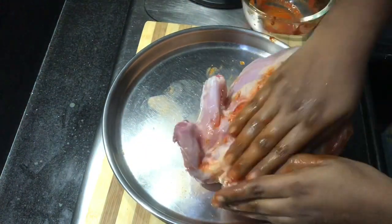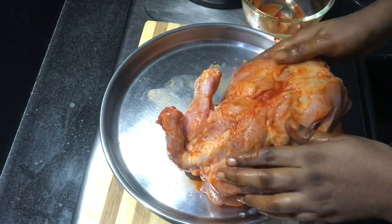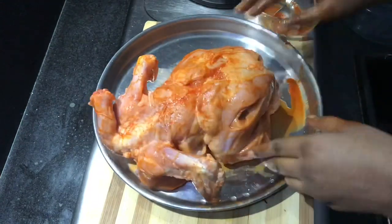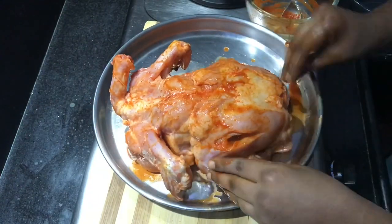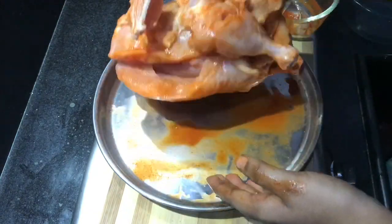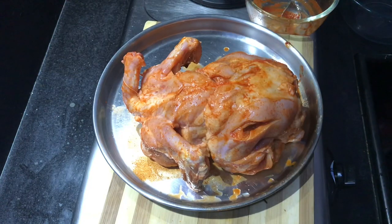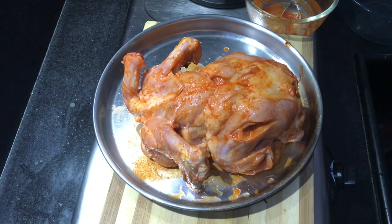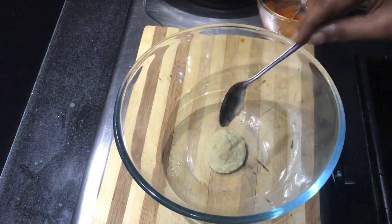If you are applying some color — like cinnamon color — you can use the green chicken. If you are using this color, it won't have been used before. You can apply it as the next layer of the sauce.